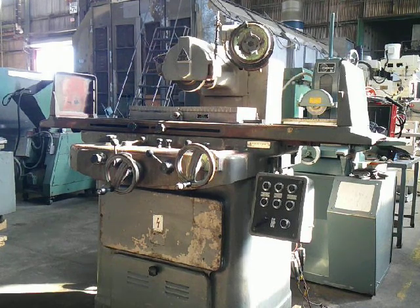This is our TOS 8x24 3-axis surface grinder. It has incremental downfeed, and also has power elevation. We're going to run it for you now.